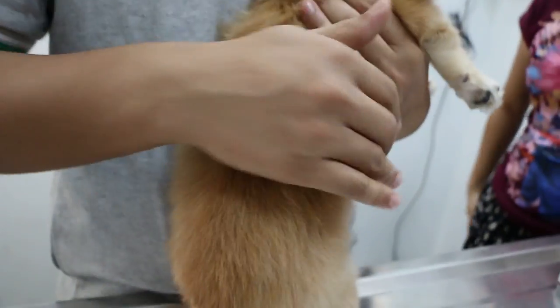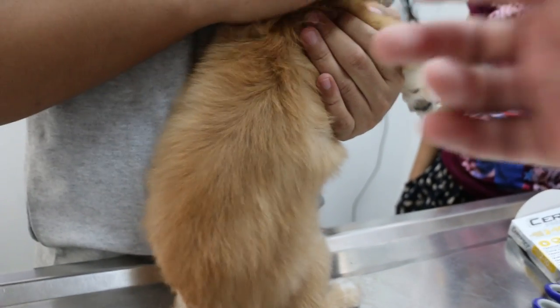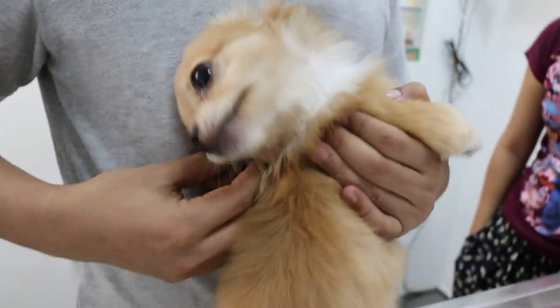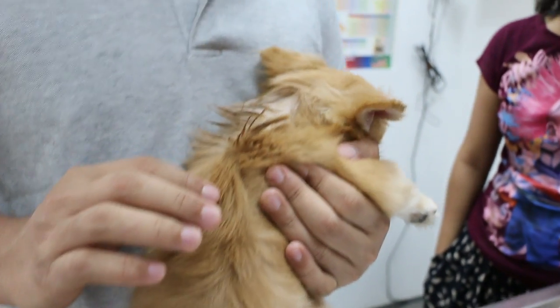So this problem is an inner sac problem rather than a tick problem. Although on the feet could be tick — you saw a tick, right? No tick? No thick. I feel it. You must see the real tick. This one could be self-biting, could be the ears painful.